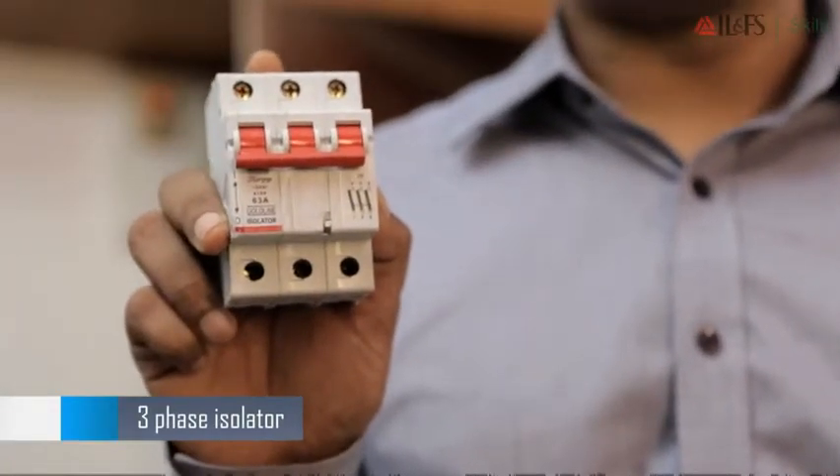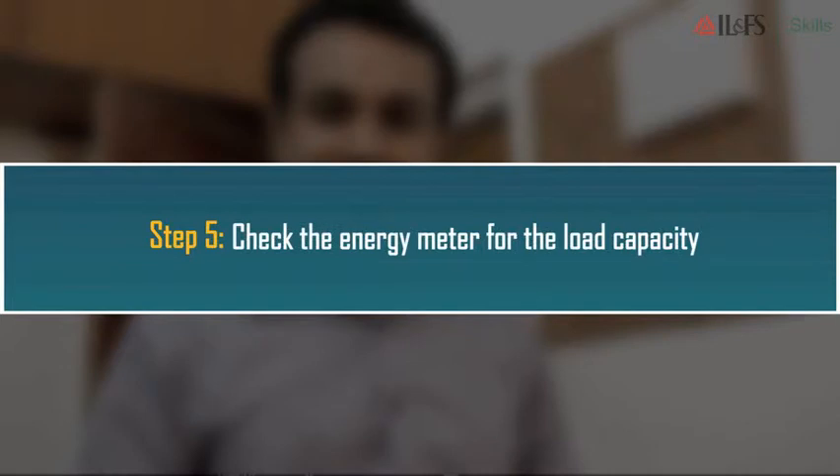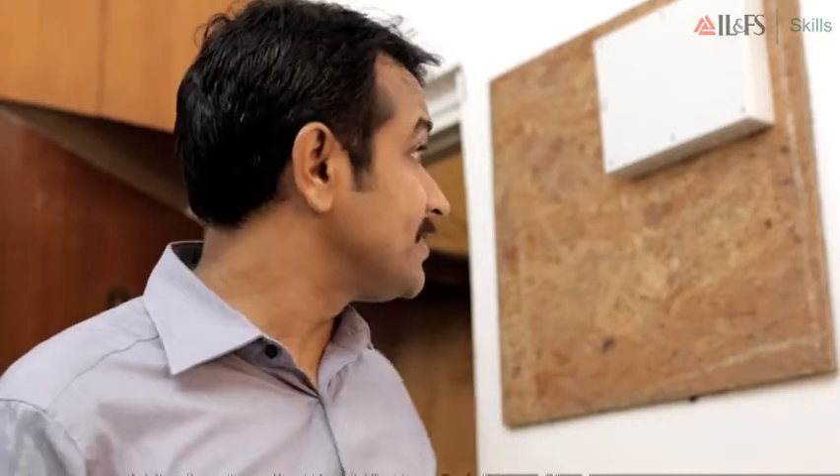Red for the R phase, yellow for the Y phase, blue for the B phase, black for neutral, and green for earthing. Use a wire stripper to cut and strip the ends of the wire ready for use.